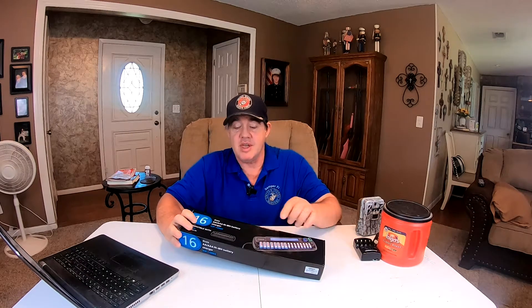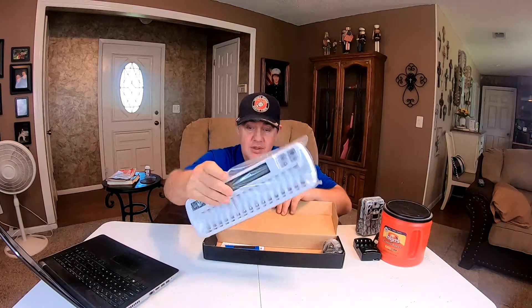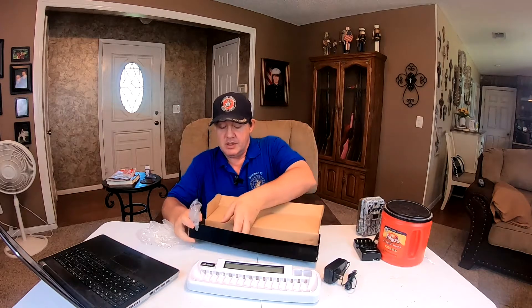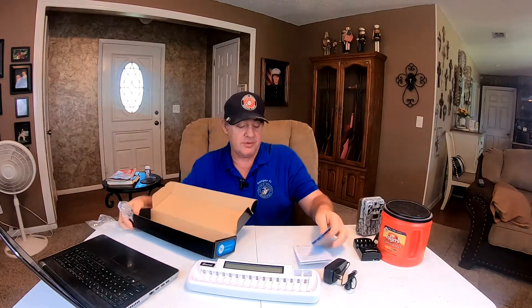Each individual port can charge its own battery, so let's unbox this. Well, here it is out of the box — and there's the plug, and there's what she looks like. It comes with some instructions, so let's hook it up and put some batteries in it.